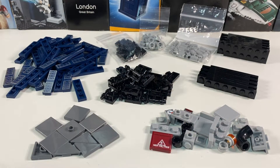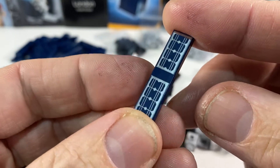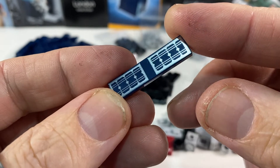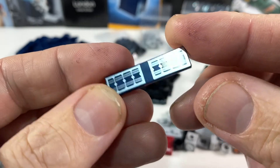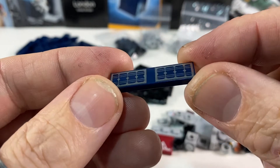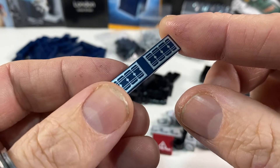For some time now I've been collecting these pieces - they are 1x4 dark blue tiles with a solar panel printing on them. You get these in loads of sets these days, on buildings, on the street lights in the road plate sets, and generally in lots of different sets. So whenever I've been placing a BrickLink order and I've seen some of these for sale, I've been gathering them up with the plan to make a large solar farm.